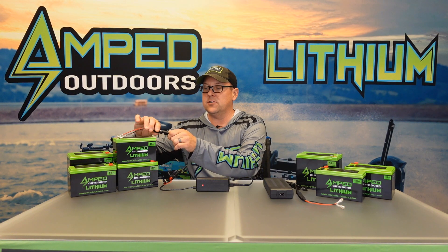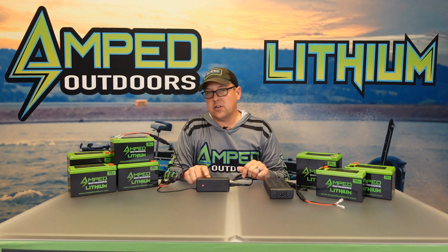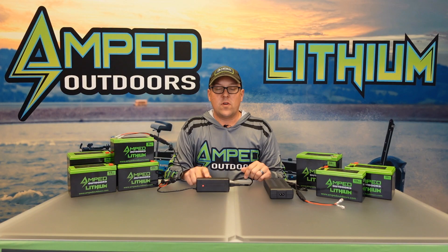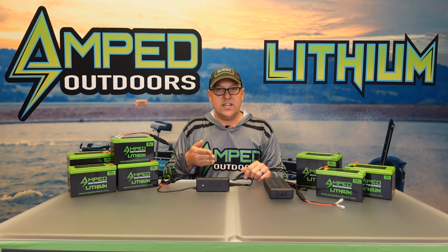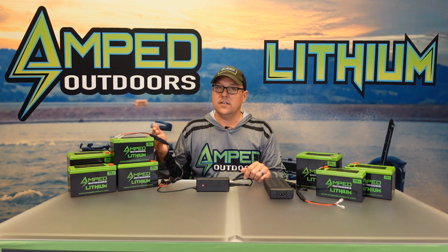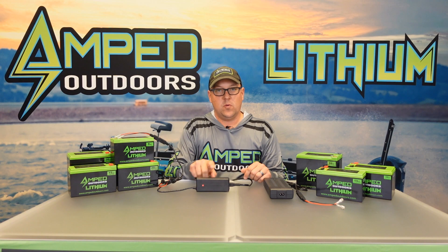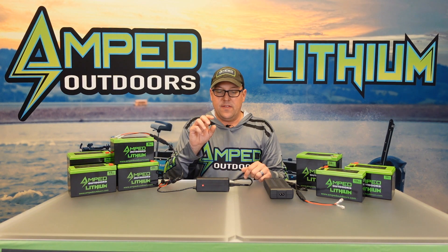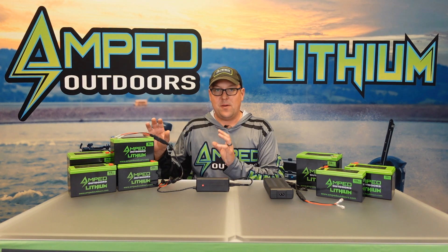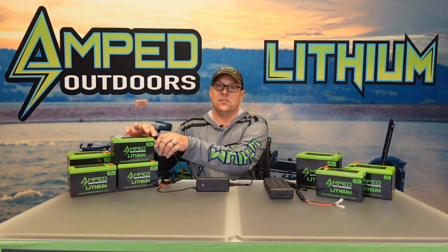Highly recommend using the quick connects — it's a great feature. Once you plug in that SAE plug you'll notice the light on the charger illuminates red. Red means it's charging. If it's green, it does not mean it's charging — that means either it's not connected properly, not getting a good connection, or the battery is fully charged. You want to make sure it's red; that's a great indication that your battery is charging.